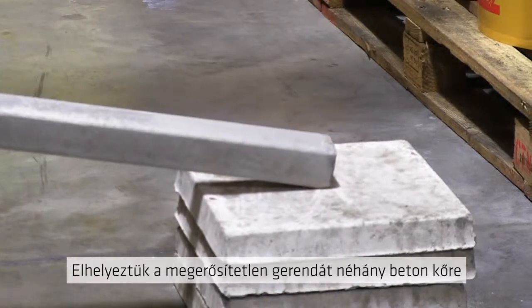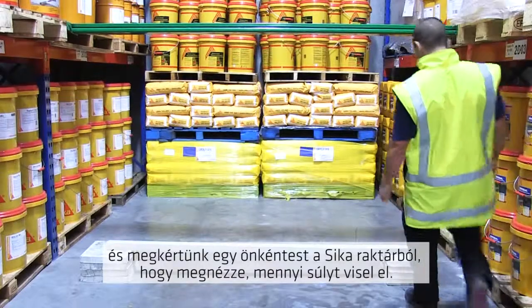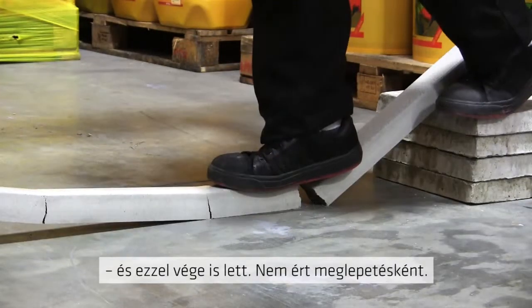We placed the unreinforced beam on some concrete pavers and then asked for a volunteer from the Seeker warehouse to see how much weight it could support. Up stepped Peter, and that was the end of it.